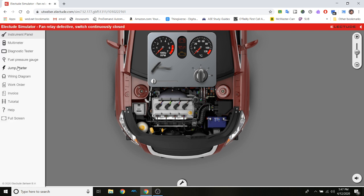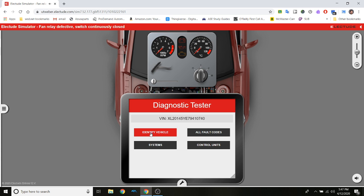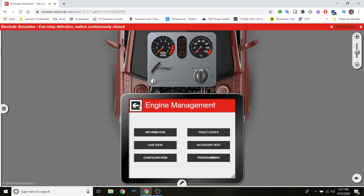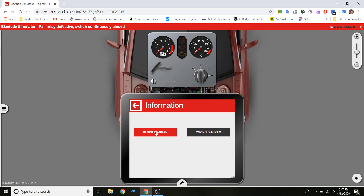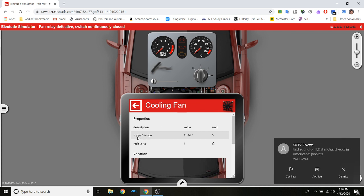Let's look at the diagram. First thing I'll do is pull up my diagnostic tester and identify the vehicle so I can get the information I need. I go to Systems, Engine Management, and then Information. I select the wiring diagram. I can see the bus bar, two motors — and one of them has a fan icon, so that tells me that's the fan motor. There's the cooling fan.